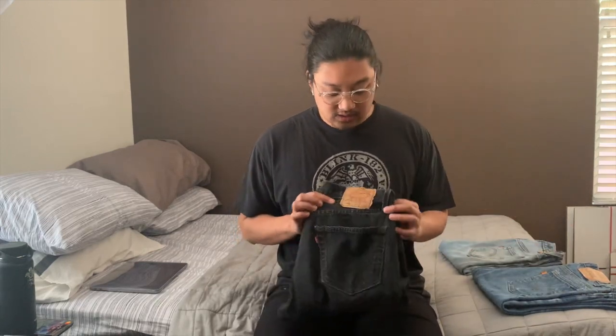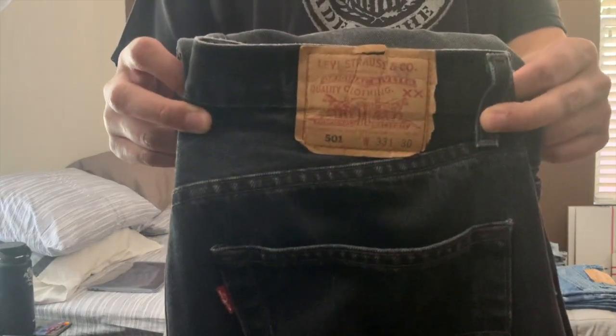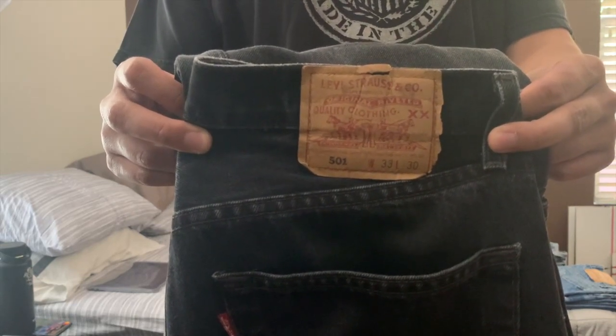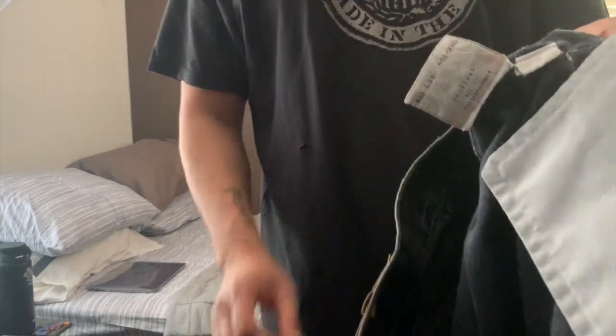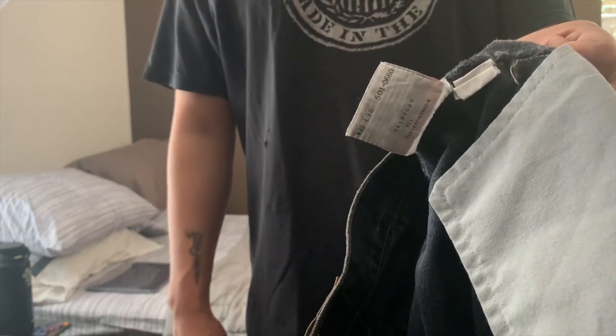Next I want to show you the actual tags on the jeans to give you a feel for how vintage Levi's tend to look. Here's the back tag of the 501 — you can see the font is a little different from modern Levi's, which is indicative of the 90s. I'll show you the inner tag as well, which also denotes that it's from the 90s.